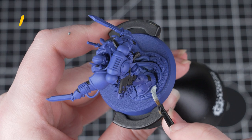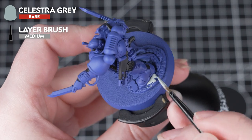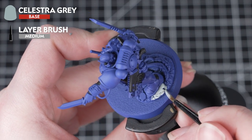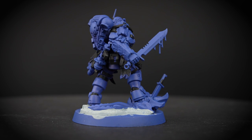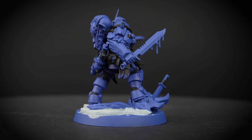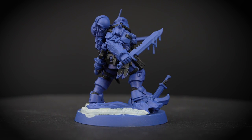Next we're going to use Celestra Grey and we'll be painting the rocks in this colour. Apply this just like you did the Abaddon Black — thinning it down and applying a few layers. Just take your time and try not to get any on the feet of the miniature. If you do, just use Macragge Blue to tidy back up.